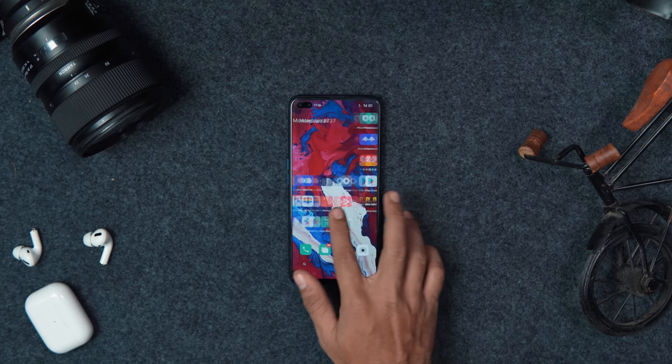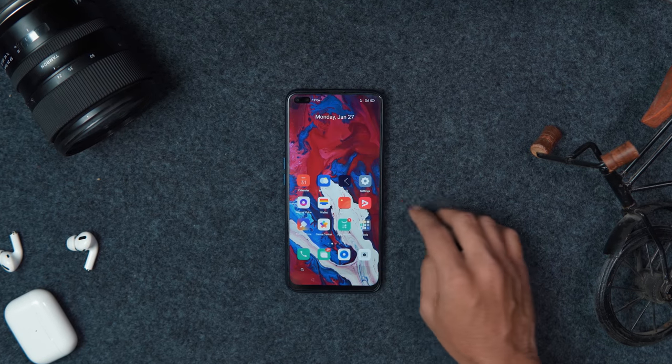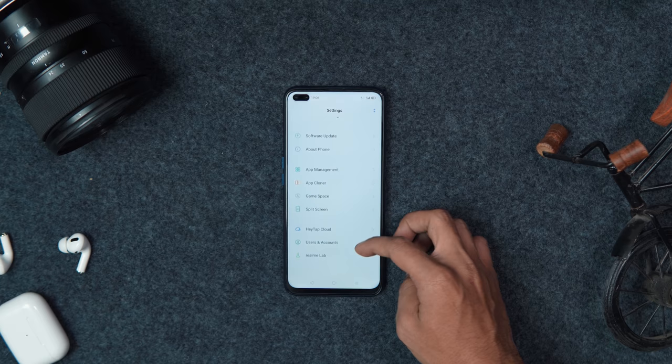We checked out the big Q1 version. It's interesting that the X50 is out of the box — Realme UI is available, Android 10 based on a custom user interface. I am very interested in this video.